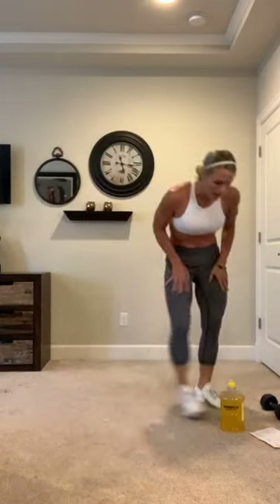All right you guys, warm? I am! Let's jump right into bicep and tricep first, then we'll finish with core. Grab your dumbbells.